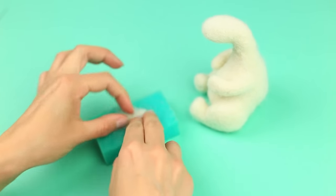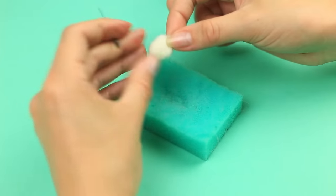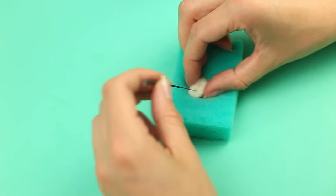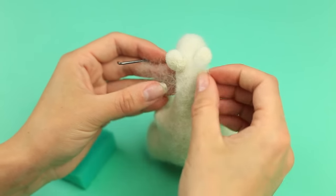Add wool to cover the junction and form shoulders. Fold and punch small ears — they should be oval and dense. Deepen the center to create a natural look, then tack them to the head, keeping in mind the junction.